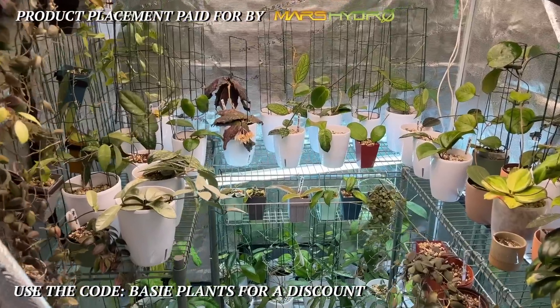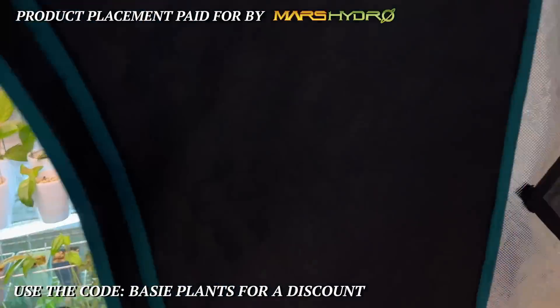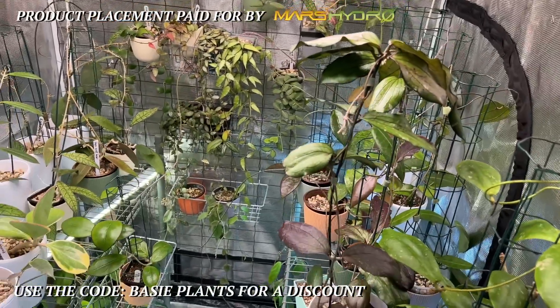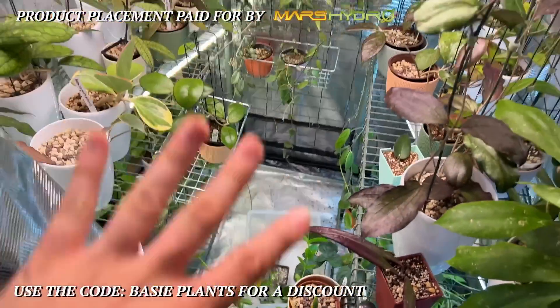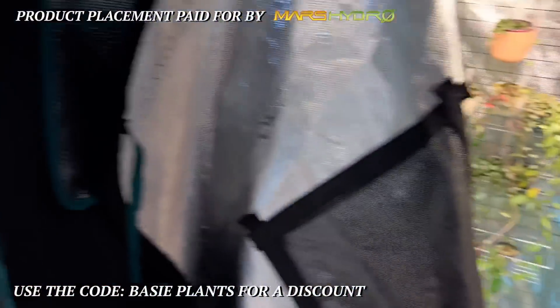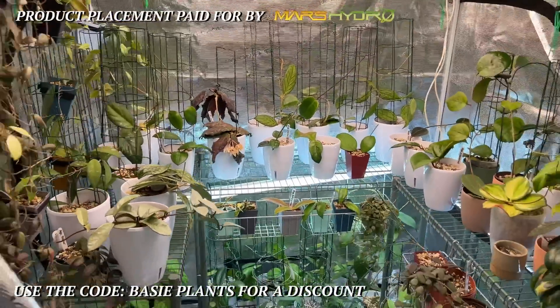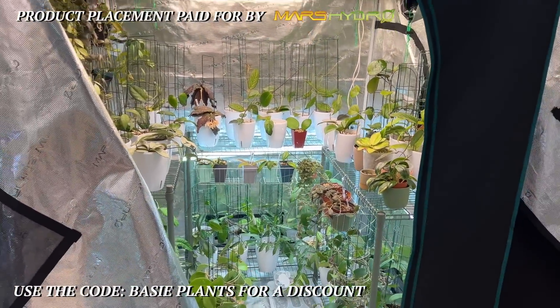That is really the quick update for this grow tent. I also have the one next to it — things need to be watered and they haven't been. We need to do a bit of a clean, so we're not gonna look into that mess. We're just gonna focus on beautiful things right now, which are in this enormous grow tent. Sorry for checking my phone — I have an issue with my plant order.